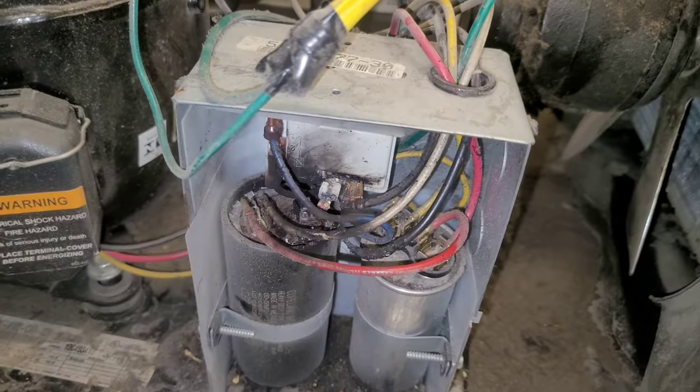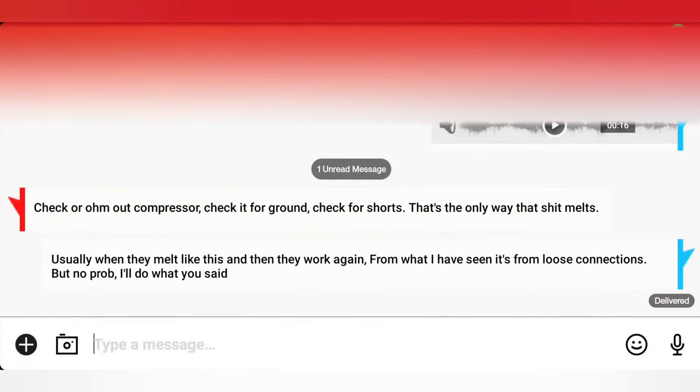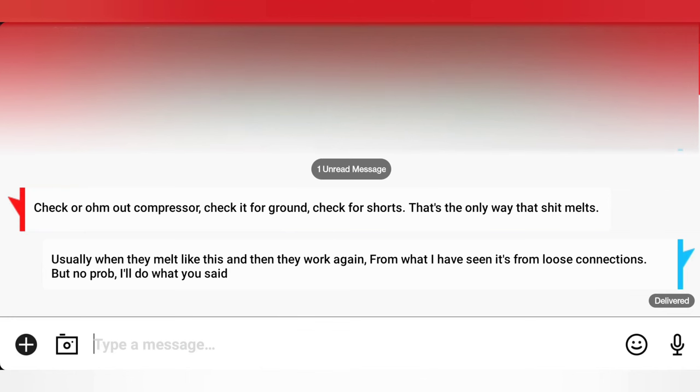He tells me: check or ohm the compressor, check it for grounds, check for shorts. He says that's the only way that stuff melts. And he's the lead, Bill. But like I told him, usually when they melt like this and then they work again, from what I've seen, it's loose connections. But okay, I'll do what you said.